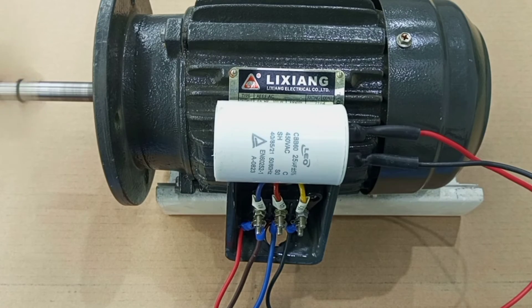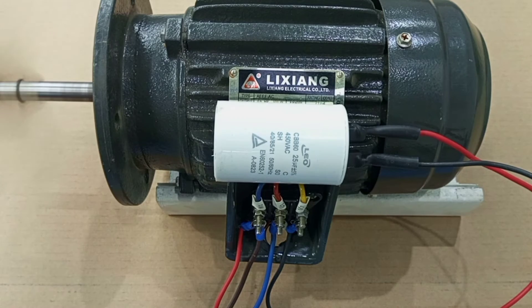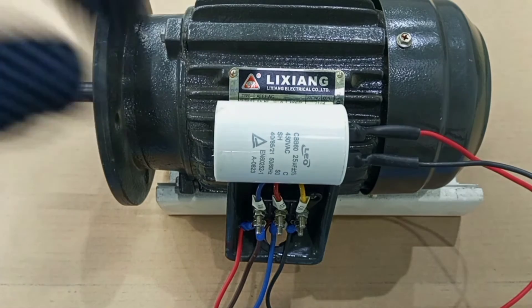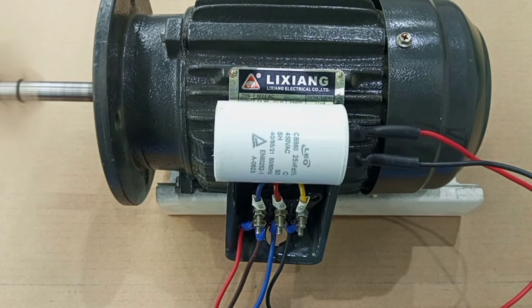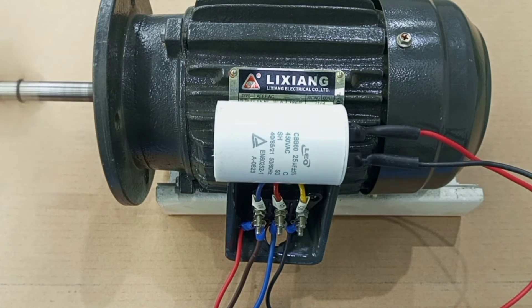This is an important piece of advice: you can rely on this method to test-run your three-phase motors or to run them for a short time. For permanent operation of your three-phase motor, it is not advisable to depend on this method. If you want a reliable means to use single-phase supply to control your three-phase motor, the best way is to use the variable frequency drive.